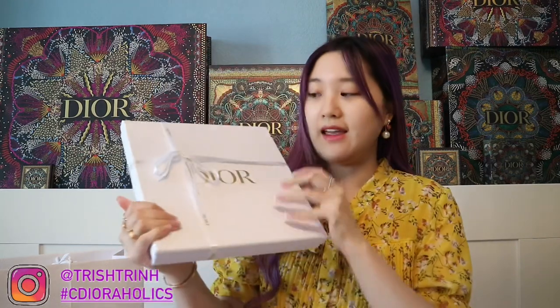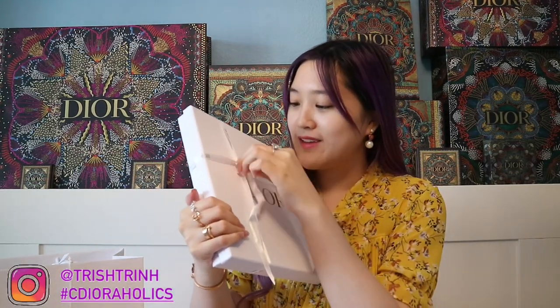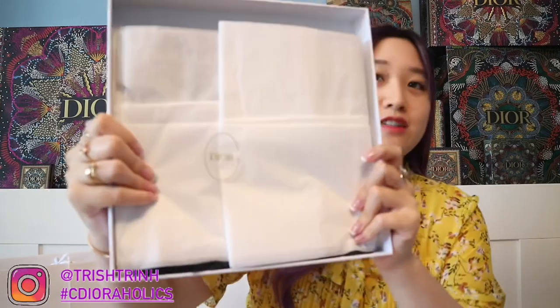Here is a thin Dior white box. Let's just open it up. Got a — oh wait, can I take this out? There we go. Cute little Dior ribbon. And now let's unbox it together. Ta-da! Here is the Dior tissue paper and a little Dior sticker. Let's unbox and let's see.